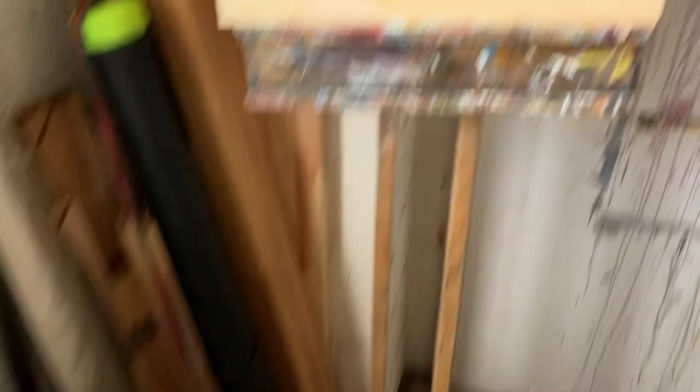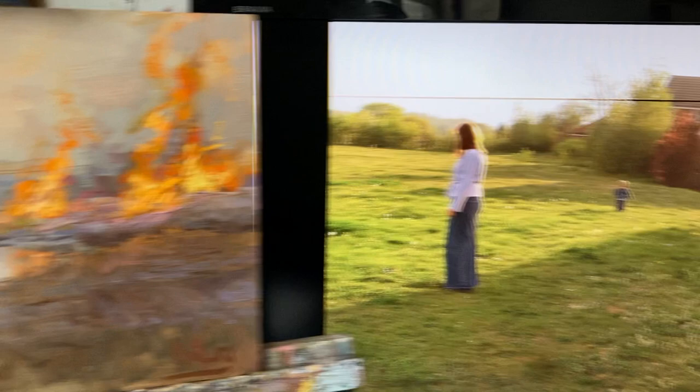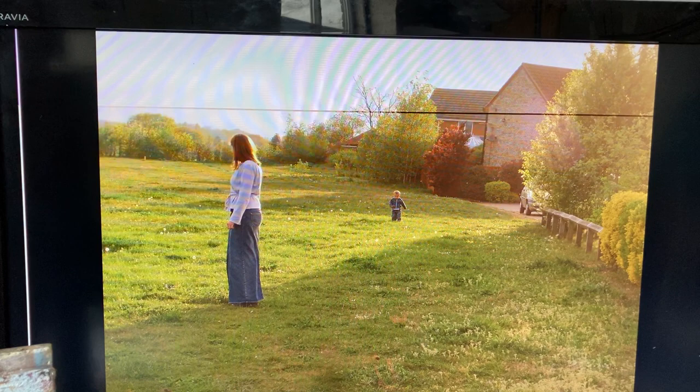So this is one of them. I've been working on these at home and I like the composition of this. It's based on a photograph of a friend with their little son. I love the shaft of light, the shape of the light and shadow, and then the scale difference between the mother and son.